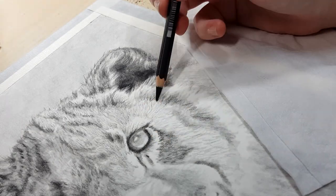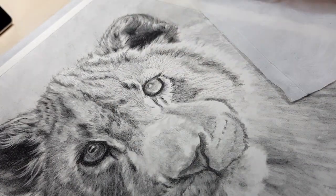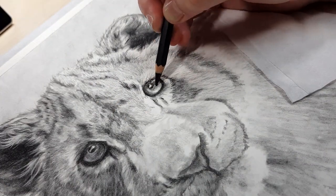If you find that you're getting graphite all over your hand or smudging your artwork, try resting your hand on a piece of paper or a tissue so it's not directly touching your artwork.